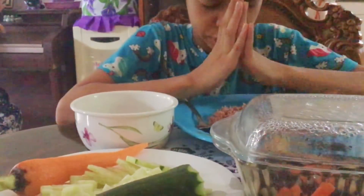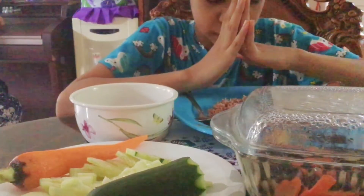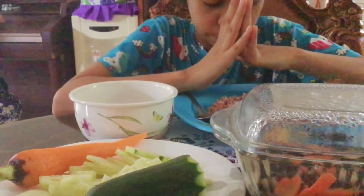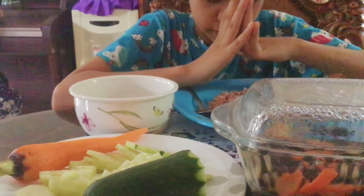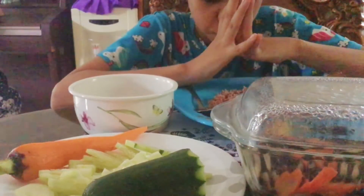May dear Heavenly Father, thank you for another wonderful day. Please bless this food and help it nourish my body. Bless the people who are watching this. And bless all of our friends, families, enemies, and strangers. And visit me and pray and remind me.